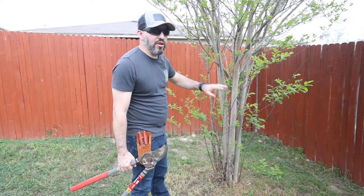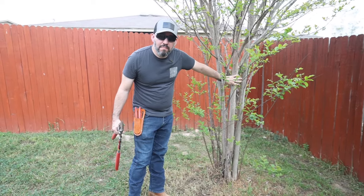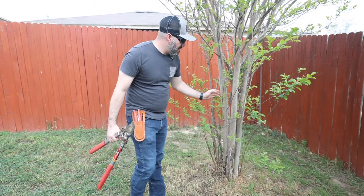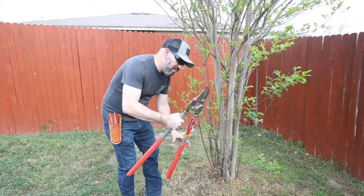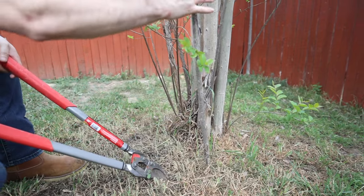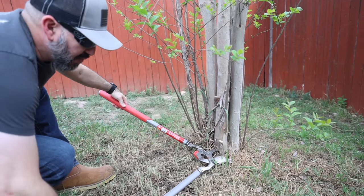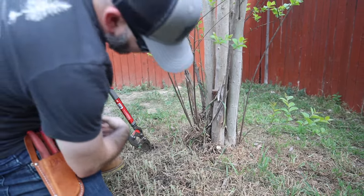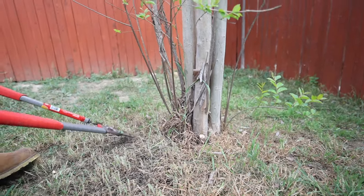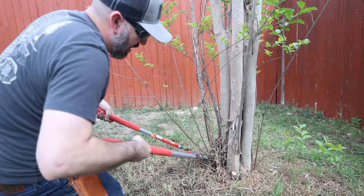The first thing we want to do with our crepe myrtle is go around the tree at the bottom and remove all the branches sticking out. We want to keep it to three main trunks — that's mainly what you want, though you can have four. We're going to remove anything on the outside, and the way we do that is go to the lowest point. I'm going to make two cuts — the first cut there, and the second cut at its lowest point. We don't want any real nubs sticking out from the ground.